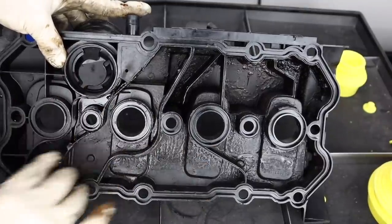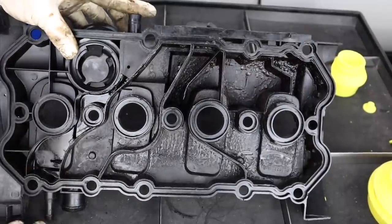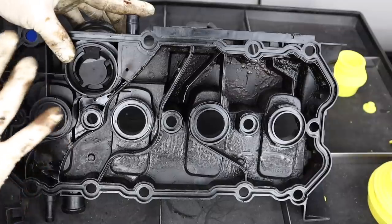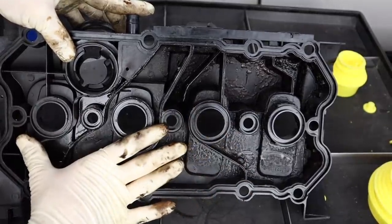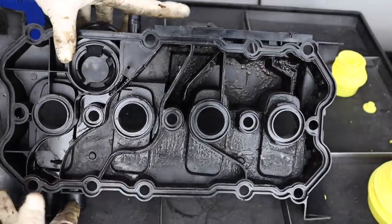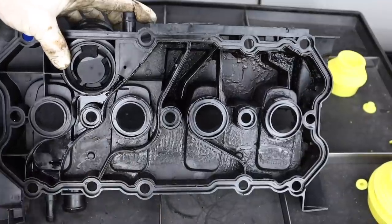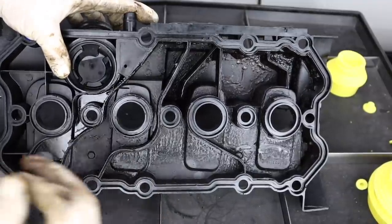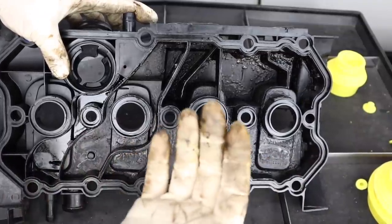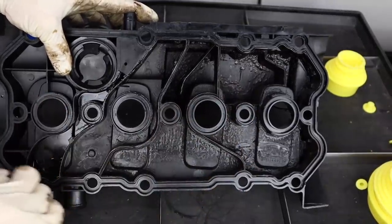When you take the PCV system of the FSI engine as a whole — the valve, the other valve that connects here, and the hoses — it's actually a pretty problematic system that had a lot of issues. The valve cover itself failing is probably the least common issue because it was never under campaign or recall, but it very easily could wreak havoc when trying to diagnose a car if you're not thinking 'I've got a bad valve cover' for a system lean fault, even though we can see clearly that that could be the case.